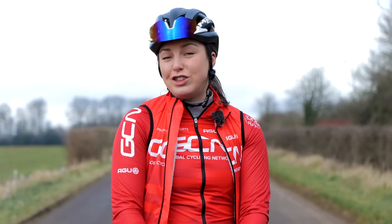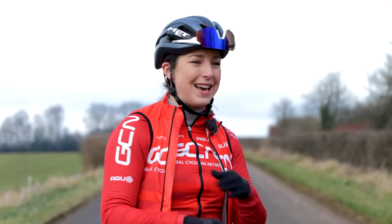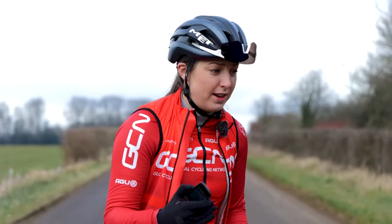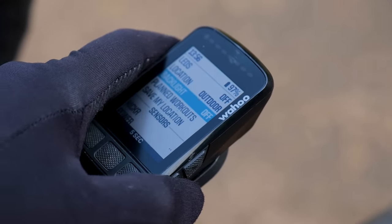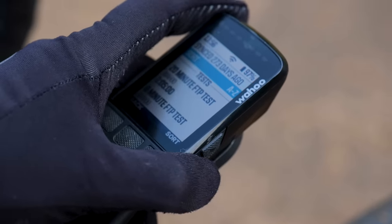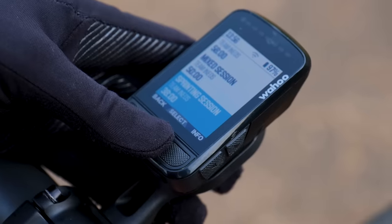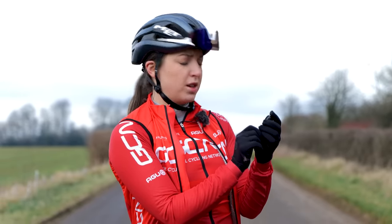Another tip: when you are doing your interval sessions, make sure to add the workout to your head unit. Because when you are going all out, you don't want to be doing quick maths in your head about when your rest is coming up, how long you've got for rest, or whether you're at the right power. If you add it to your head unit, all the information will come up. You can do this on your Wahoo — the Wahoo system app has outdoor sessions that you can add to it, with loads of different sessions to choose from.